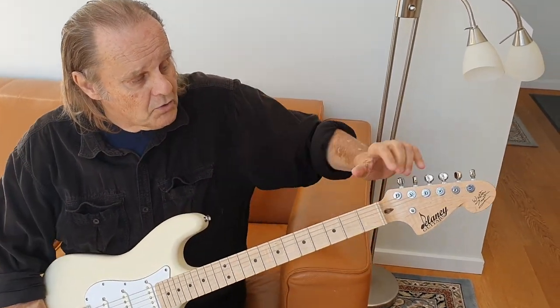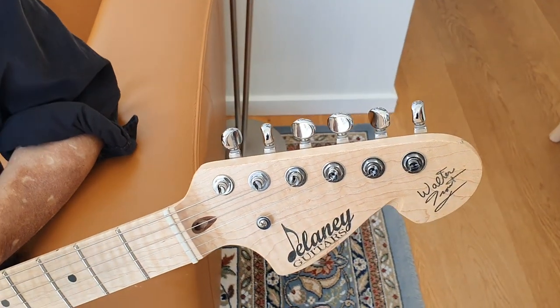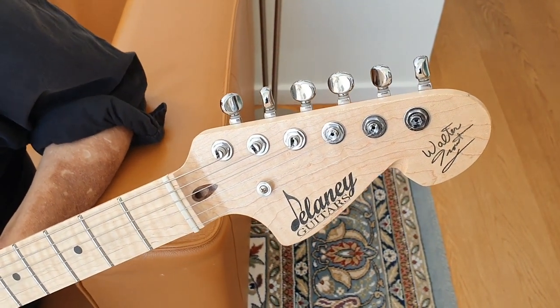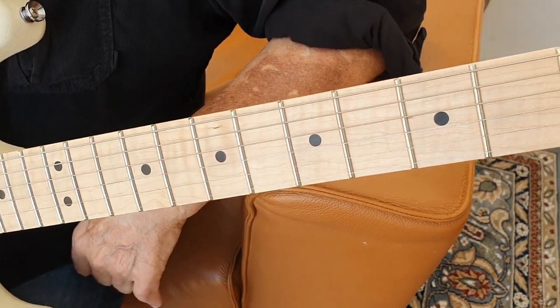It's got old school tuners where the string goes in the tuner so you don't have the string sticking out and stabbing your fingers. It's got the biggest frets you can get — that's what I like to use.